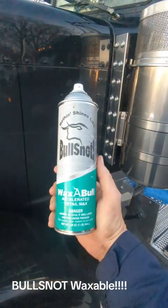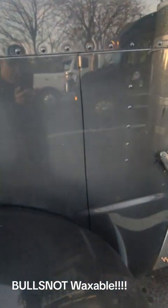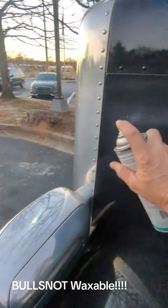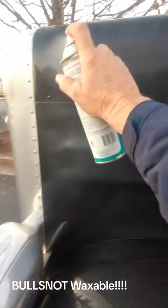I use the waxable bull snot. They ask how that works, so I'm gonna show you. I'll do a little line right here — you can see how fuzzy this is, it's got the road film on it. You just spray across and I can promise you, you will not get swirl marks or scratches in your paint if you do the bull snot like I show you.